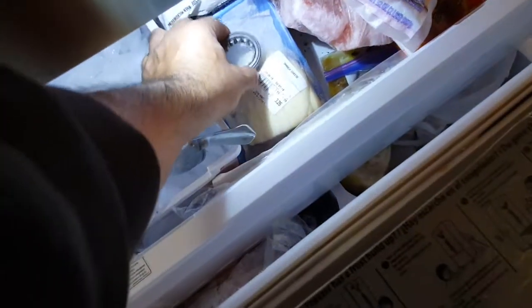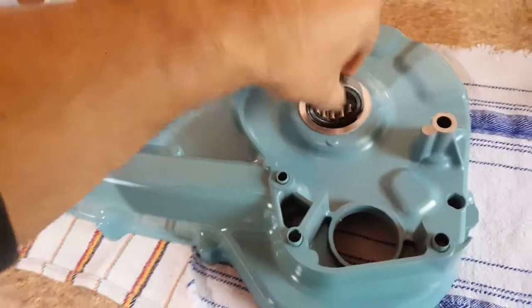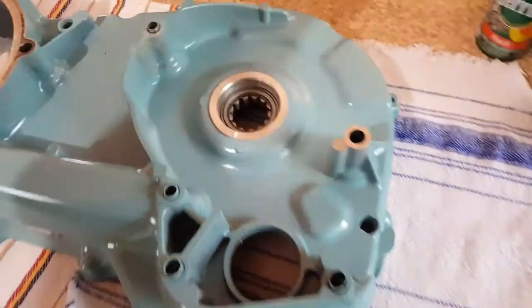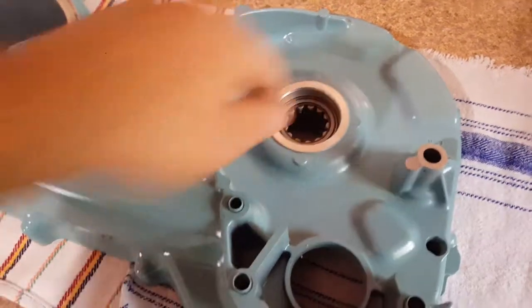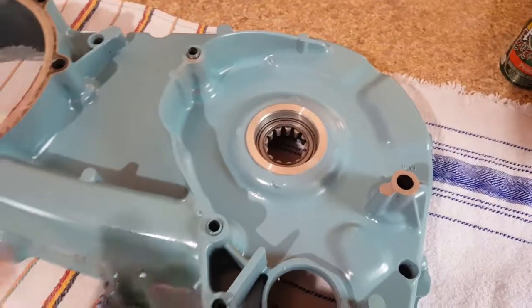200 degrees. I put the roller bearing inside the freezer — it's been there for at least 45 minutes. Supposedly it's supposed to drop right in, and would you look at that, it just fell right in.